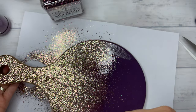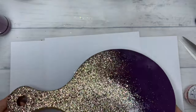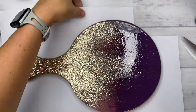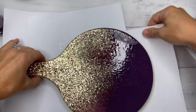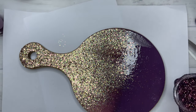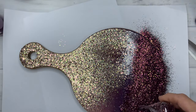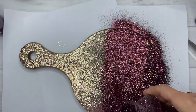As long as you get that first color great, you can just dump the second color on there and it will fall off. All the excess will fall off and you'll have a beautiful ombre. This board is obviously a little more difficult to hold up from the bottom side, so I just dumped Mulberry on, knocked off the excess, and we were left with a beautiful ombre.